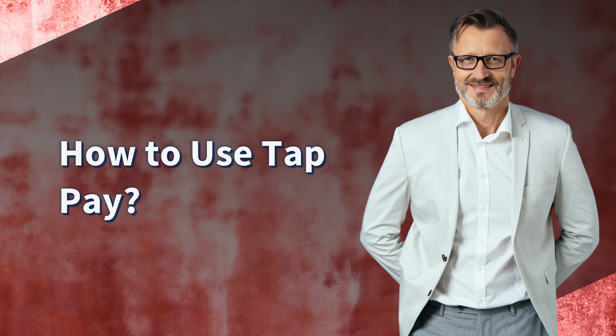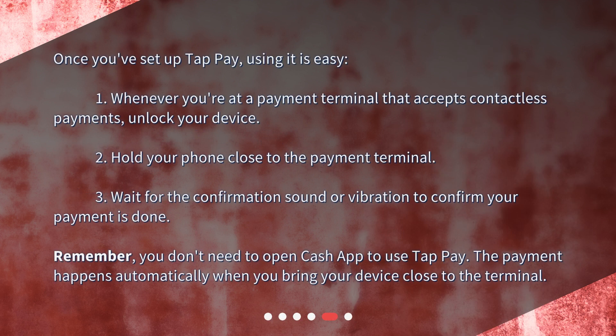How to use TapPay? Once you've set up TapPay, using it is easy. 1. Whenever you're at a payment terminal that accepts contactless payments, unlock your device. 2. Hold your phone close to the payment terminal. 3. Wait for the confirmation sound or vibration to confirm your payment is done. Remember, you don't need to open Cash App to use TapPay — the payment happens automatically when you bring your device close to the terminal.